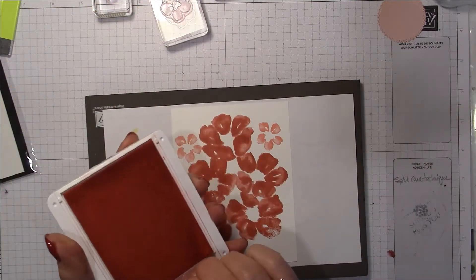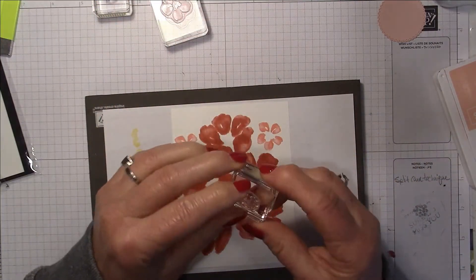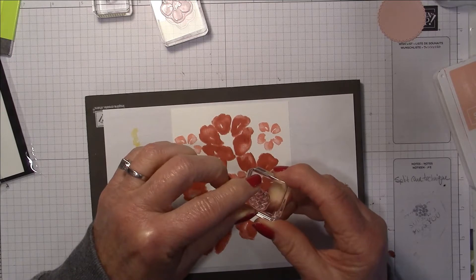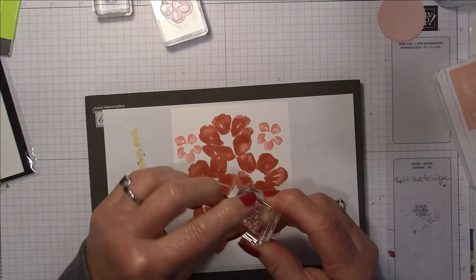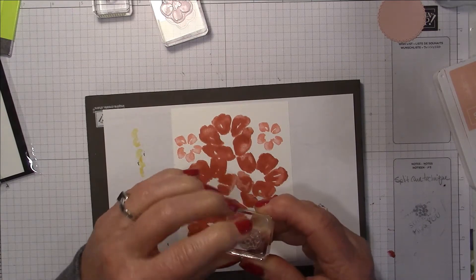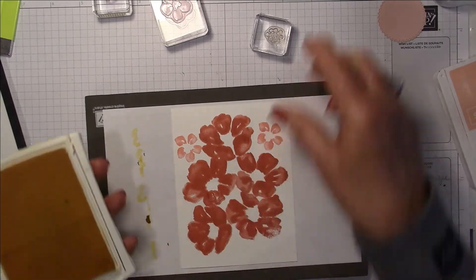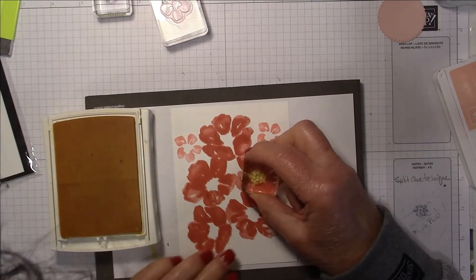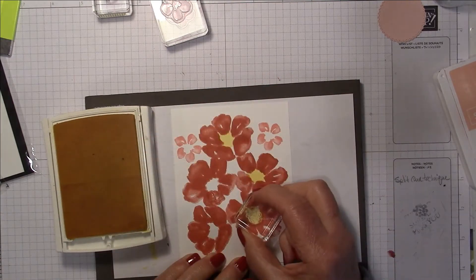I'm going to create some yellow centers. The stamp set includes some little dots for the center of the flowers and I'm going to do that with my Memento black. But first I'm going to reverse the stamp to get at the solid backing and use yellow — just put in a yellow background by inking up the back of the stamp, then reverse it and do the black on top.